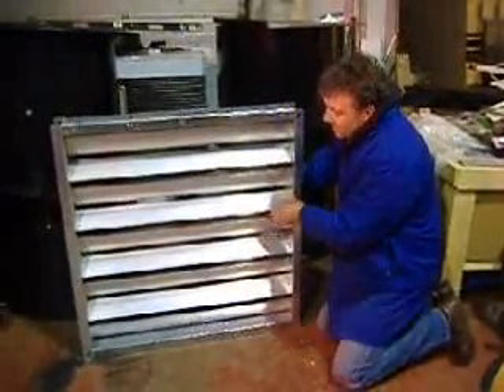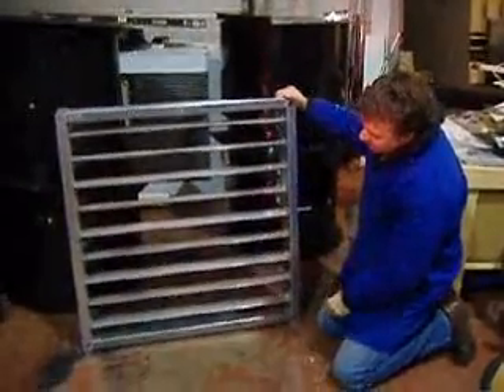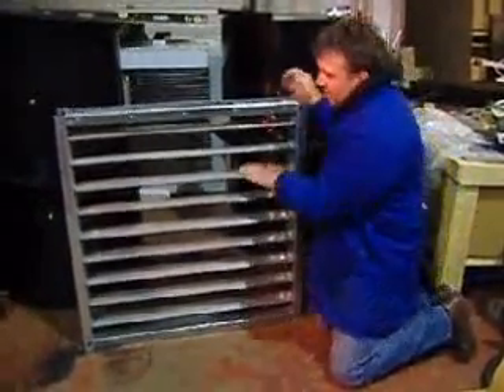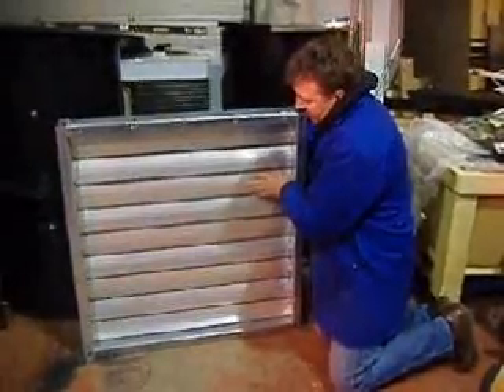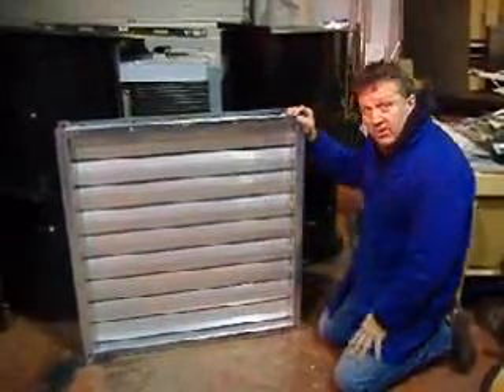The good thing about them — when they're open you've got a lot of open area, and when they're closed, you get a good tight seam and a very structural frame.